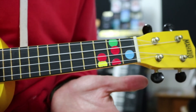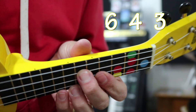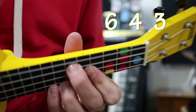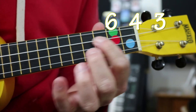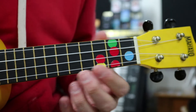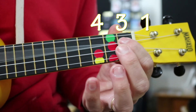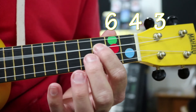Practice that bit first if you need to. The second part, however, we go up to our sixth — remember our dots are on five and seven, so it's right in between the dots. Sixth fret, fourth, third. So we're using those two, the fourth and the third, both times. So the first one is four, three, one. Then we go up to six, six, four, three.